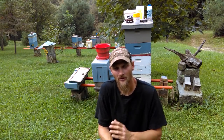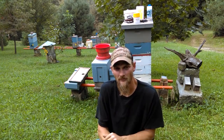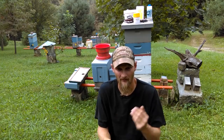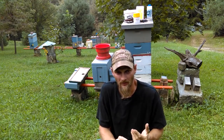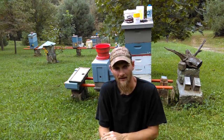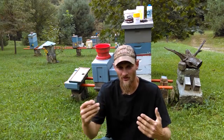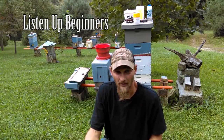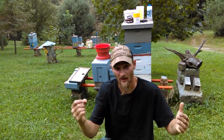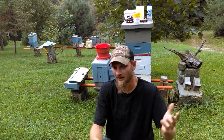Many of you experienced beekeepers can probably relate to this. You hear so many new beekeepers say, 'I didn't treat for mites because I didn't see any.' That throws up several red flags to me. They don't understand how important it is to manage these mites. They put all this expense into getting started in beekeeping, and then they decide, well, I didn't see any mites so I'm not going to treat. And then over the course of winter, the bees fall on their face — they die. What happens to a lot of beekeepers is they end up selling the equipment because they give up, and that's not good.